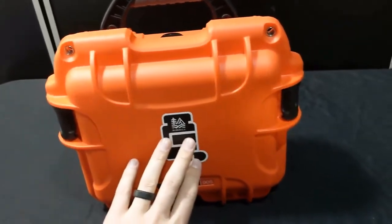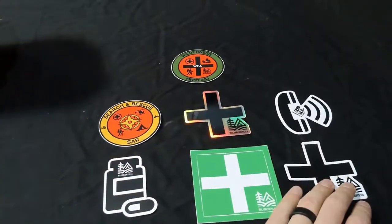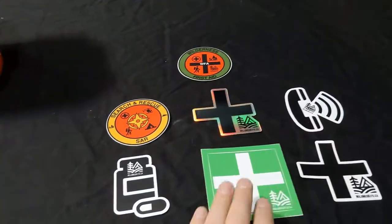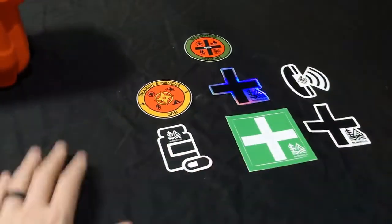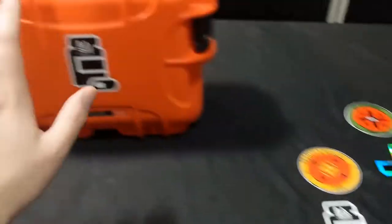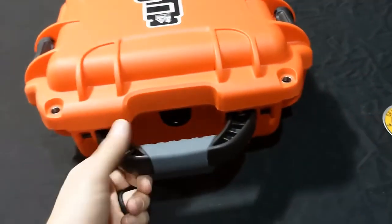We can label this however you like — we have a medication label, search and rescue, reflective first aid, white first aid, a communication kit, green first aid, or even a wilderness first aid kit. These are all waterproof, UV resistant patches that go on the front and they'll stay there pretty much the lifetime of the kit. Easily replaceable and you can peel them off if you want to.